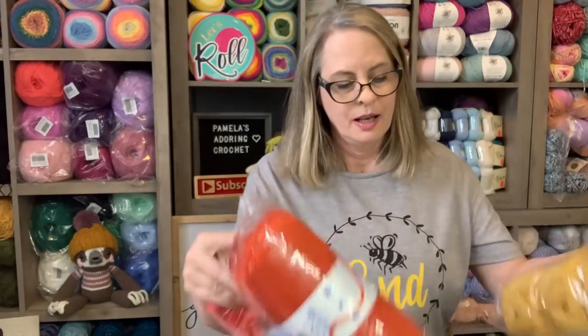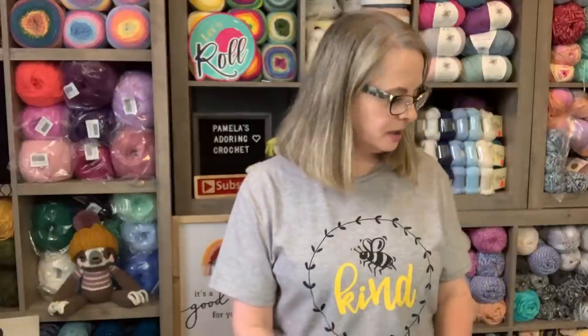I do have more shopping to show but I'll save that for another video. I also have my Crochet Calendar Fun and I'm actually working on a doll outfit, so I'll hopefully be able to show all of that either Thursday or Friday of this week, so stay tuned.